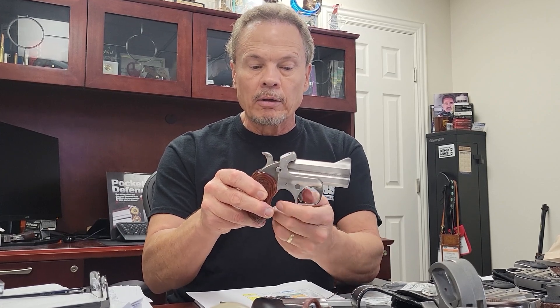This particular gun weighs about 23 ounces, and it has the trigger guard, which is also removable. It has the rebounding and locking hammer, like all of our guns do.